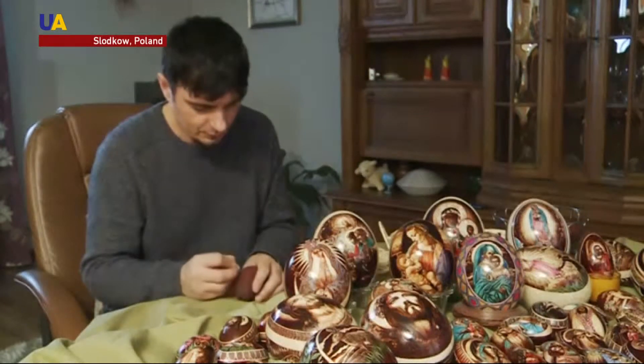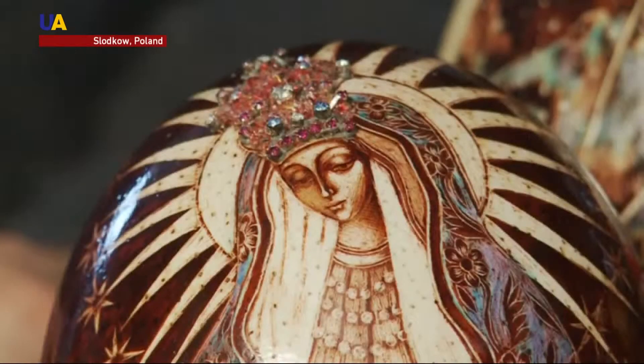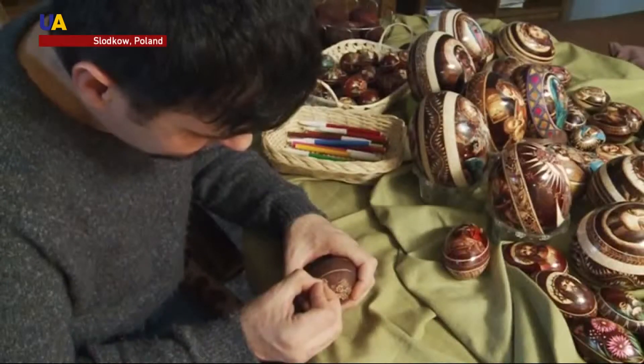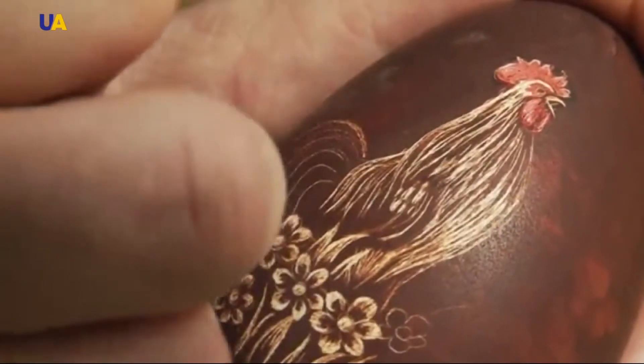Polish artist Marius Dubiel has spent a long time preparing for Easter, carving images of Madonna and Jesus Christ into fragile eggshells to create a new collection in his already impressive portfolio.